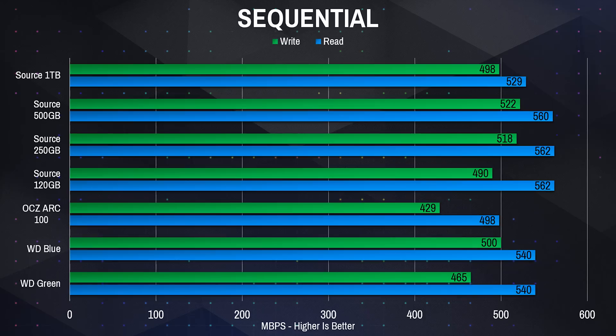For the benchmarks, I ran sequential read and write tests, random read and write tests, copy and paste file tests, and a Windows boot test. In the sequential read and write tests using Crystal Disk Mark, the Mushkin drives beat both the Western Digital SSDs and my ARC 100. Of course, being SATA SSDs, they are limited to SATA speeds.